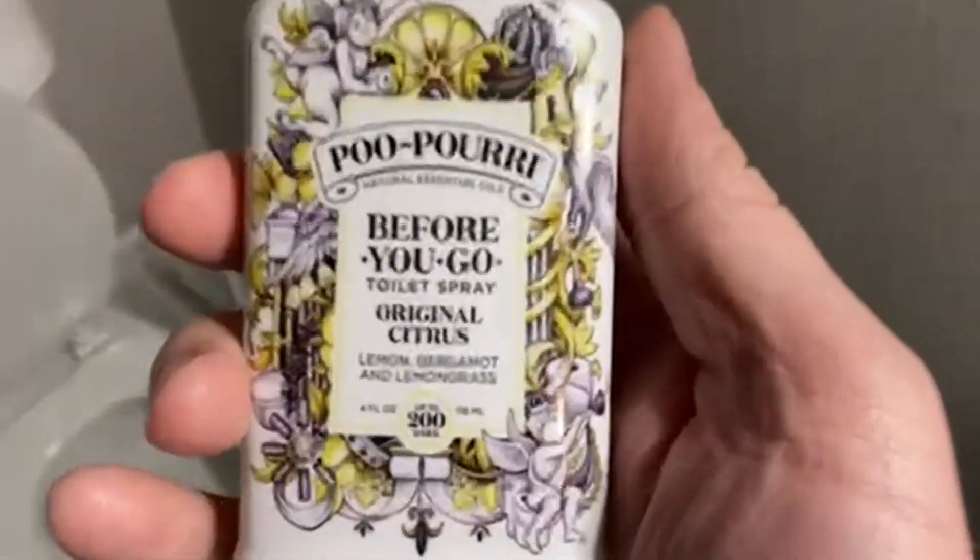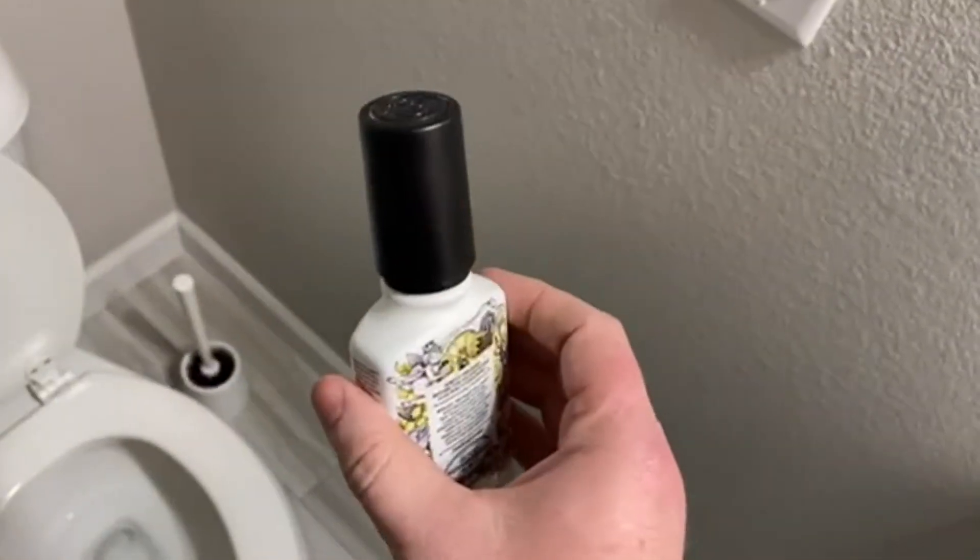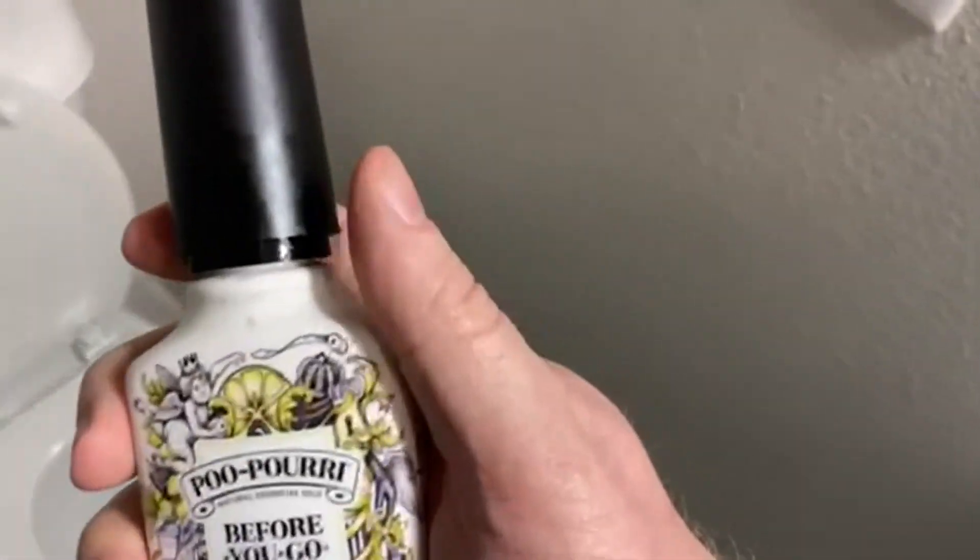Today we're going to be talking about Peppery's Original Citrus. Yes, this is the magical stuff that you want to have in your bathroom.